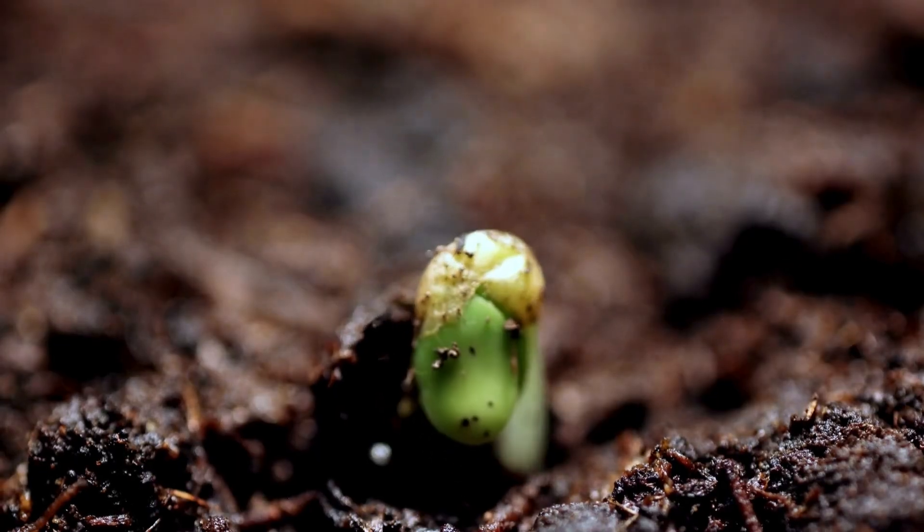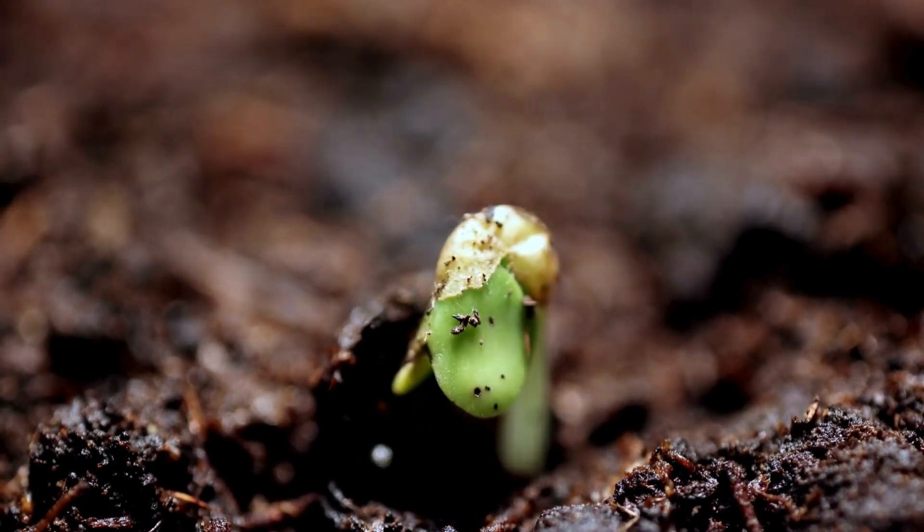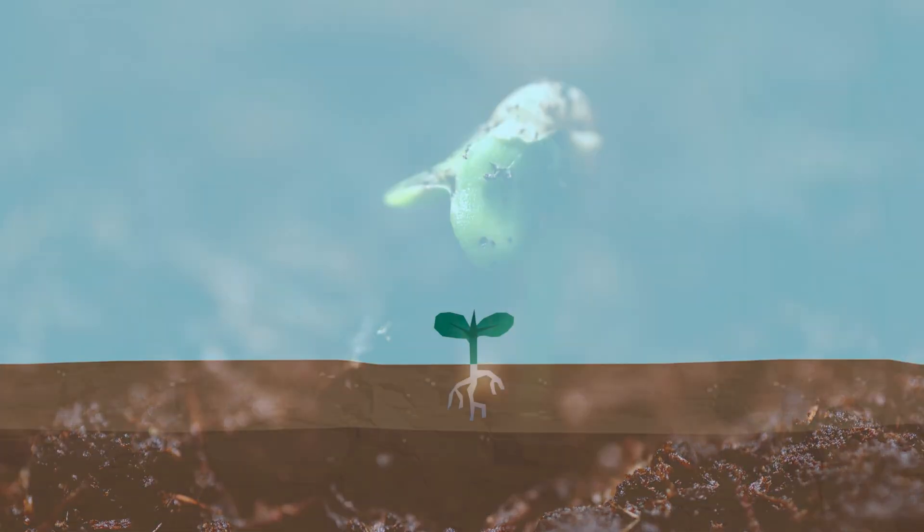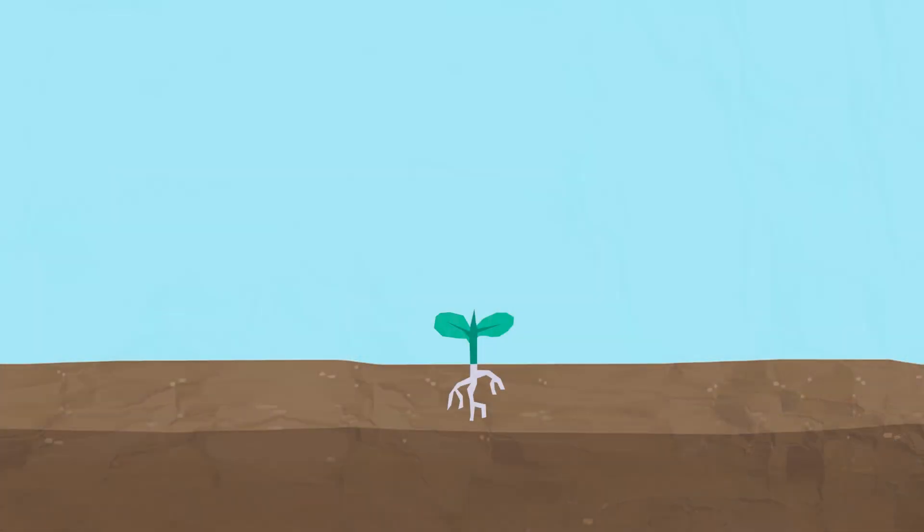As the seeds germinate, the roots start to grow down into the soil to absorb water and nutrients. The roots also hold the plant firmly in the soil. Next, a tiny green shoot begins to emerge from the seed while the deeper roots continue to grow.